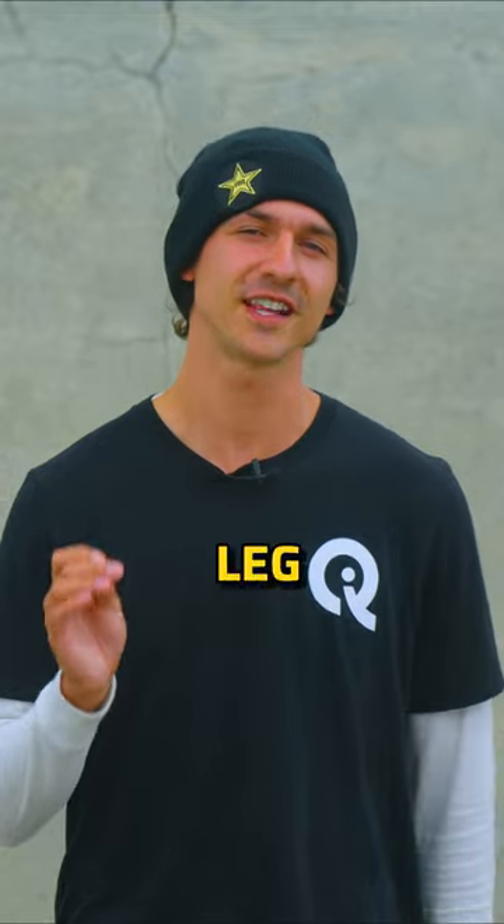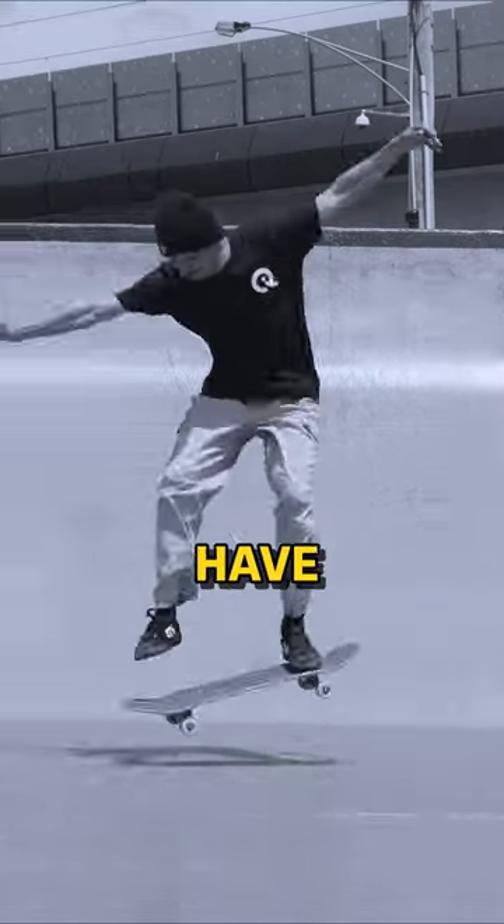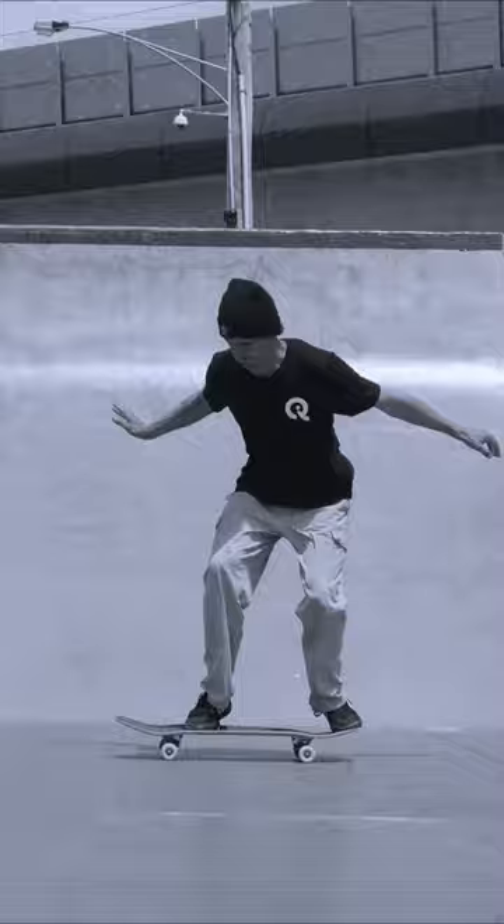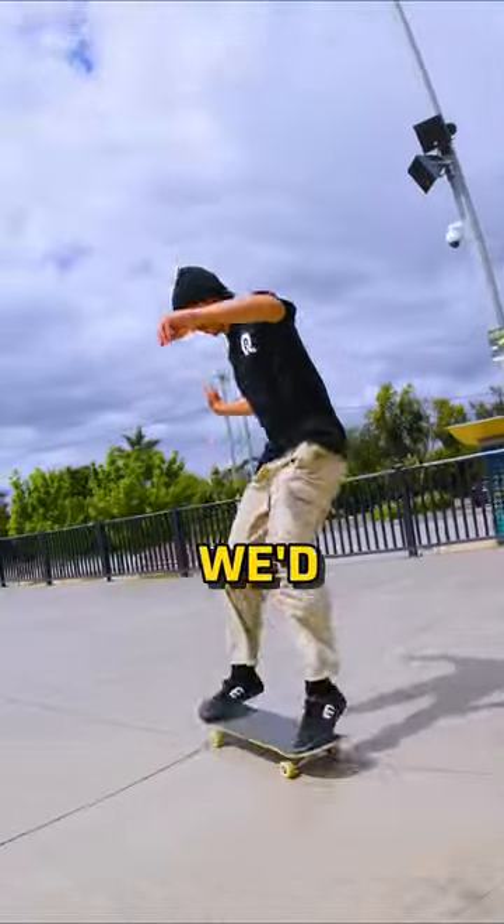If you slide your front leg forward, you actually have no way of hitting the tail on the ground. You're actually going to spread your legs too far apart and end up off of the board on either the nose or the tail. We take our front foot up first, and then it can go forward if we'd like.